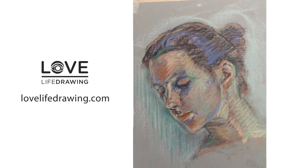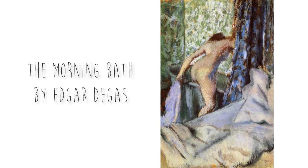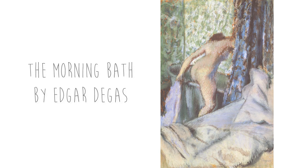Mako loves to use bold and colourful hatching in her figure drawing. She's also a fan of the artist Degas, who liked to use figures powerfully with pastel. So studying Degas is a perfect opportunity for her to develop her skills and understanding.